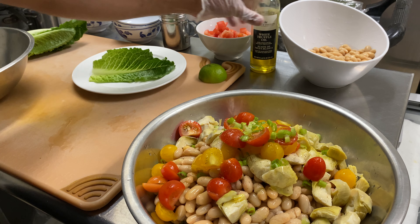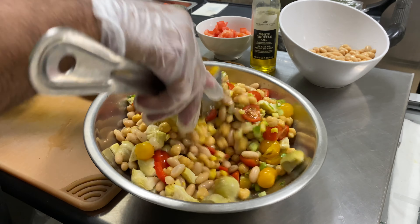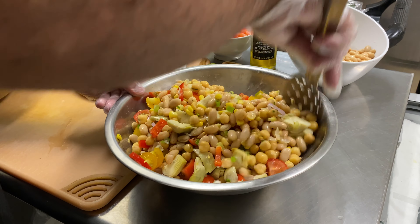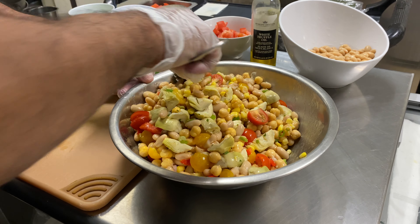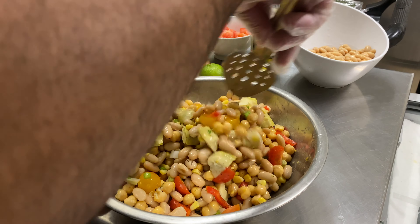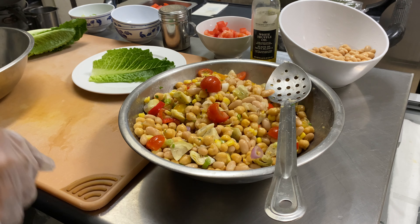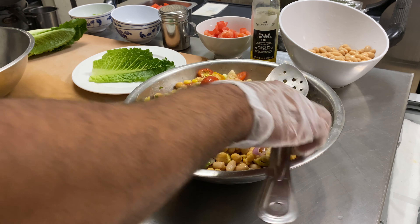We're just gonna give it a nice little toss. See — it's vibrant, it's clean, it's healthy, a lot of fiber, a lot of vitamins, a lot of minerals. A little more scallion, and another quick toss.